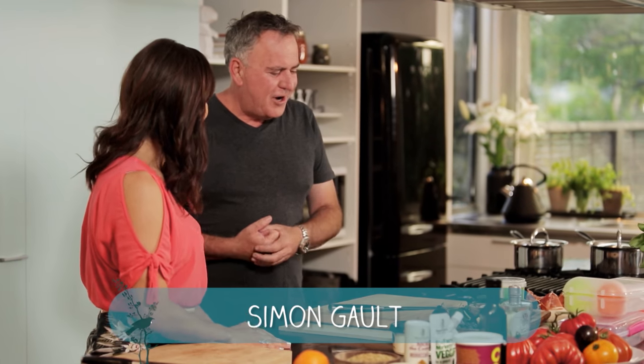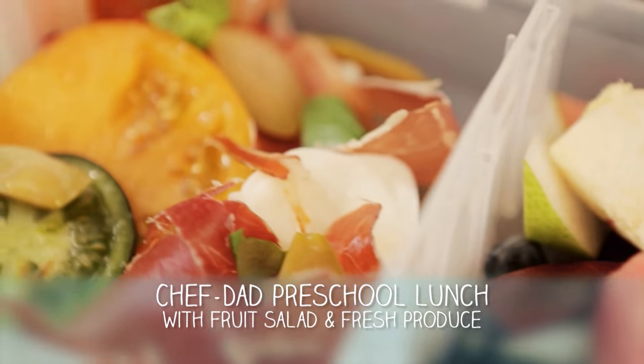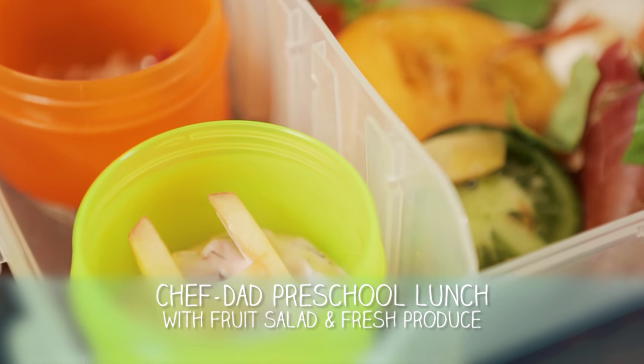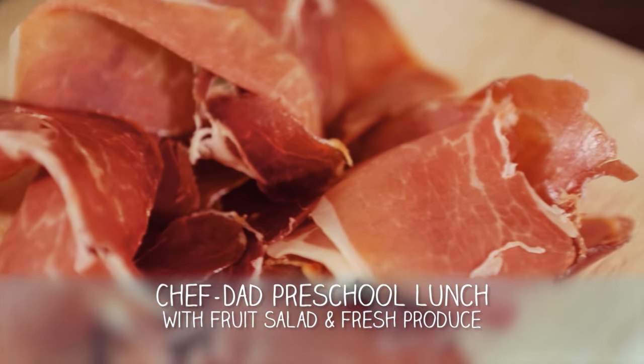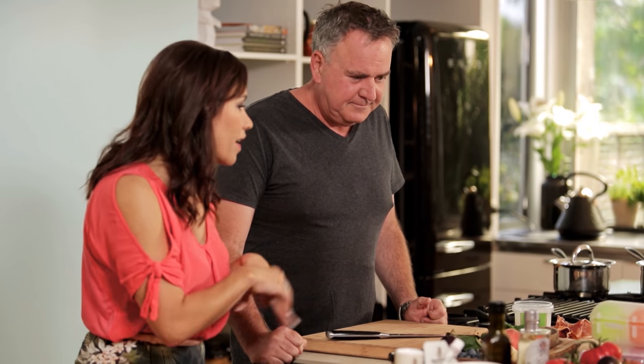Well, I don't know who's more excited about lunch boxes, me or my daughter, but a lunch box has got to be full of colour, right? Kids love colour and they love taste. So we're going to do a Wicked Fruit Salad - lots of colour. We're going to do tomatoes, it's all about the produce. I've got some cleavdon mozzarella, some cured ham, and we're just going to put it all together.